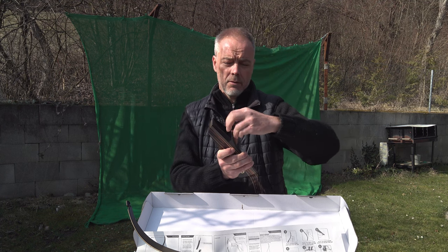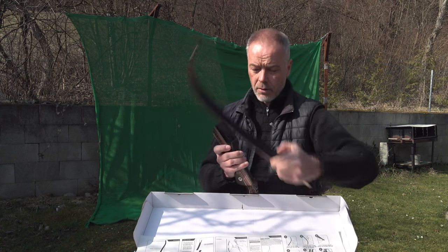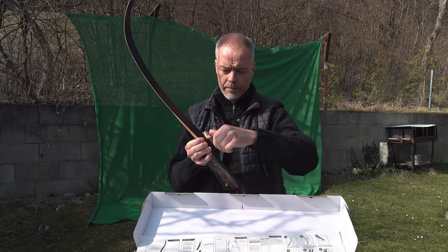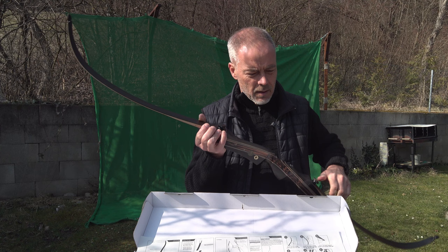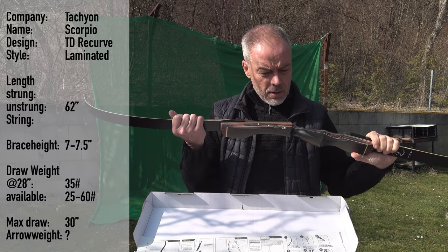For the company themselves it's also good because the chance of breaking or twisting a bow is less when the beginner knows what to do. Now we have the bow assembled. 62 inches from nock to nock - just a nice length.